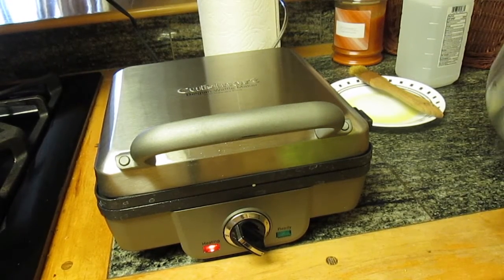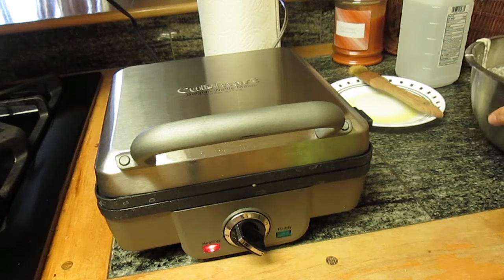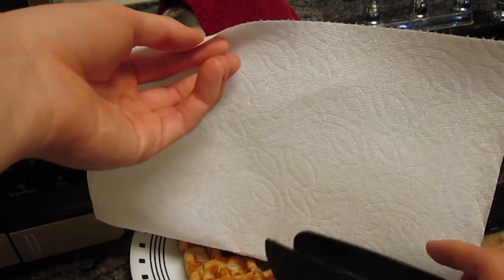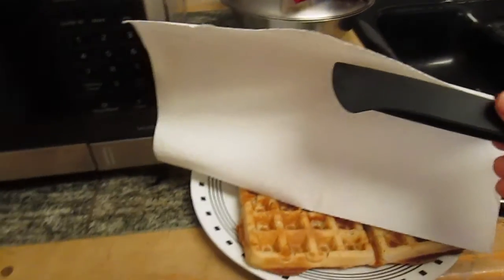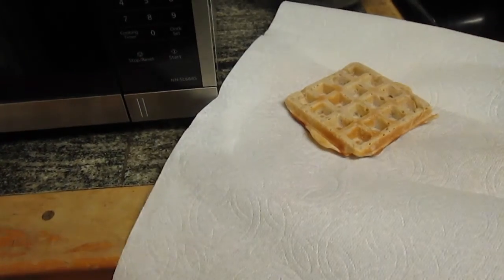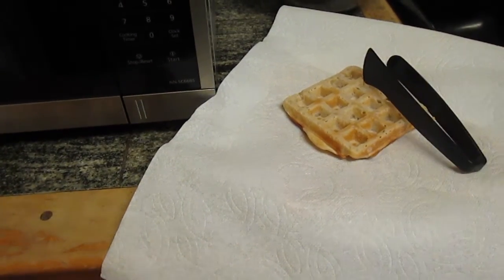I hope you guys enjoyed that, and now I'm going to show you guys what they look like when they're done. I used the same batter that I used in the pancake recipe, so the same batter works for this one. I used two different settings — I went up to setting five for this one, but I did one at setting four as well. Setting four looks a little more firm, and setting five is a bit crispier, so you can adjust how crispy you want them.